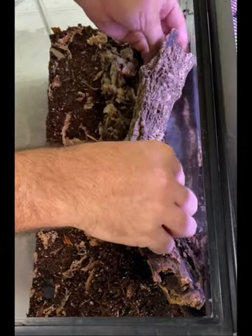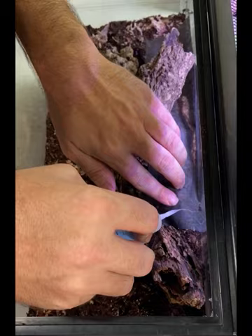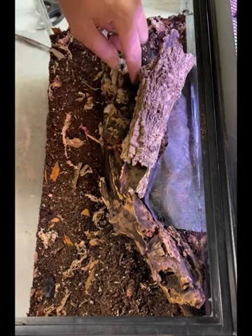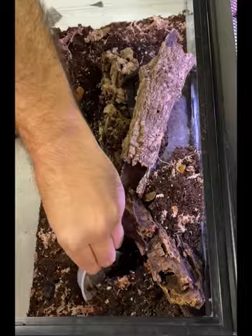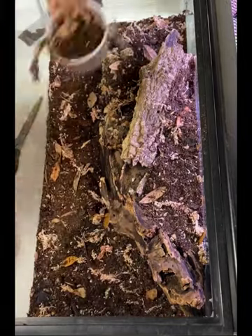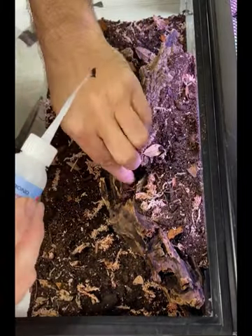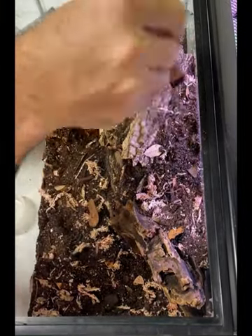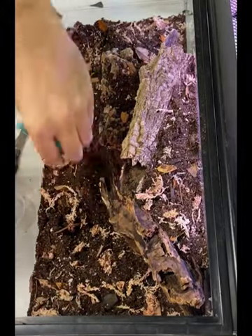After getting a solid foundation going, a little mesh on top will help keep the substrate from falling through. Patch up a few of those unsightly cotton pieces, brush all the loose substrate off, and give a final scape to the substrate.